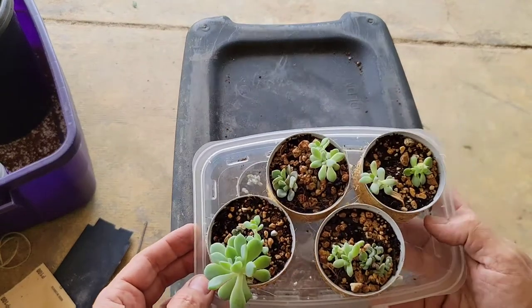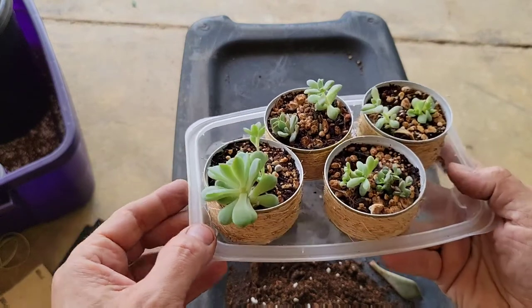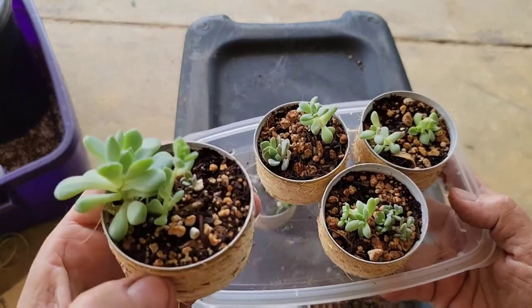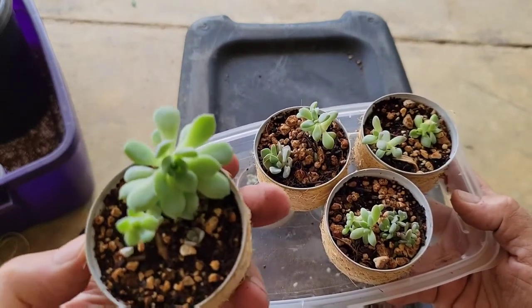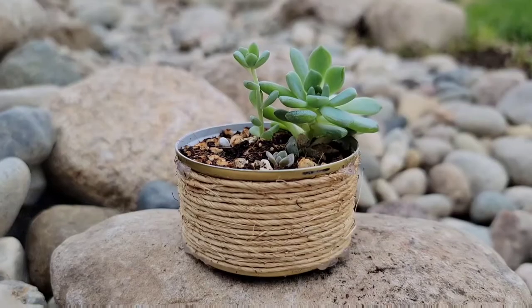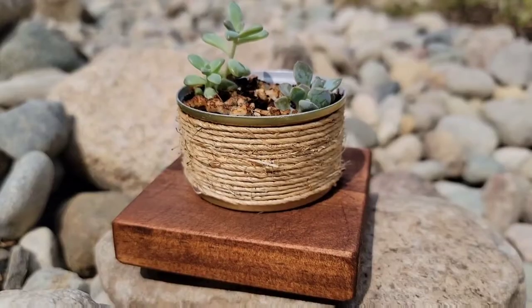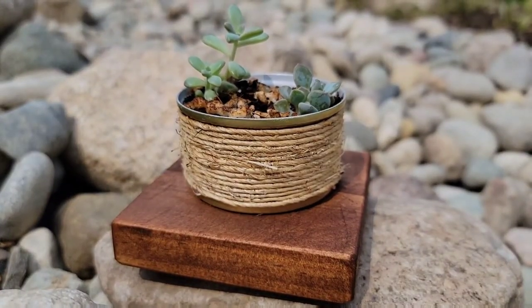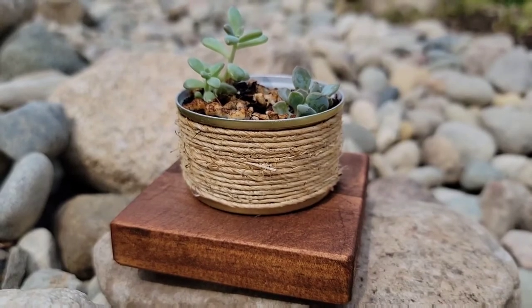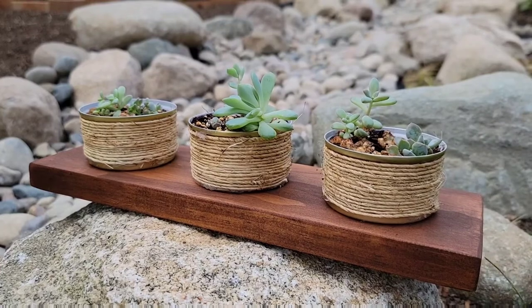I'll give you a little look at some of these that I planted a few weeks back, just so you can get an idea of what they look like when they start to fill in a little bit better. Now you could leave these just the way they are — they look nice just like that. But I do like to put them on something, either a little block of wood that I stained up or a coaster — even that looks nice. You can pair these up in multiple settings and they look great as well.